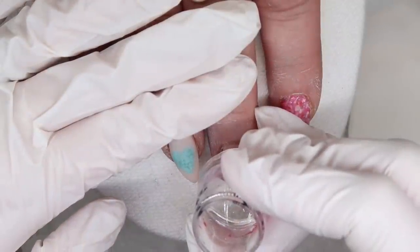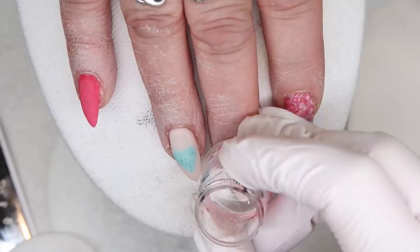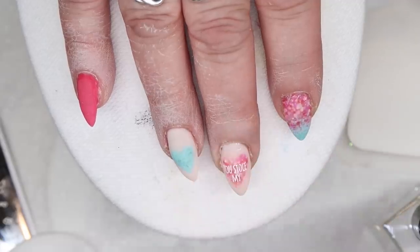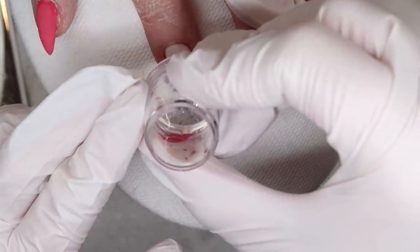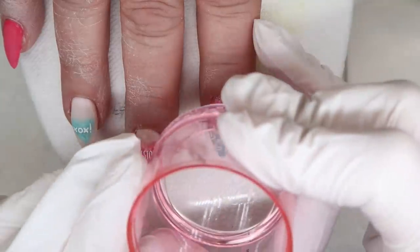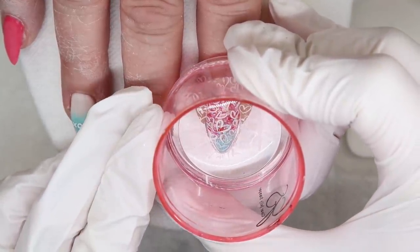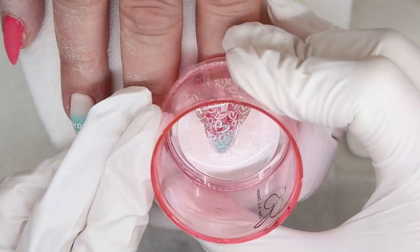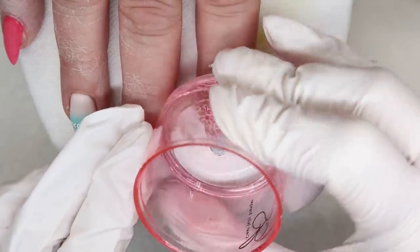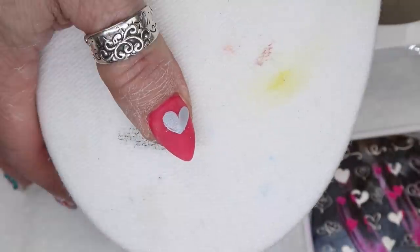I wanted to stamp some text in the center of the hearts to make them look like actual candy hearts. I went through all of my Valentine's Day plates, and I do not have any text that looks like candy hearts, so I'm just making do with what I have. All the products I'm using are from Clear Jelly Stamper — I'll have everything listed in the description box below. I think if I was able to get text that looked a little bit more like the text on actual candy hearts, this design may have looked a little bit more like candy.